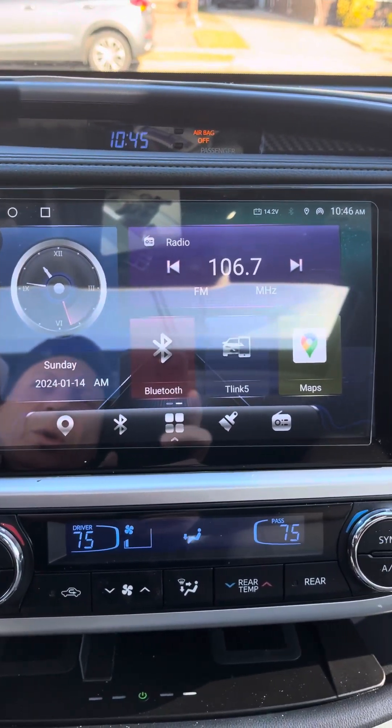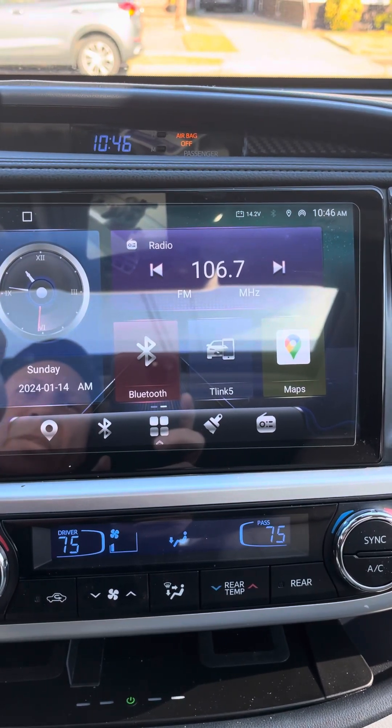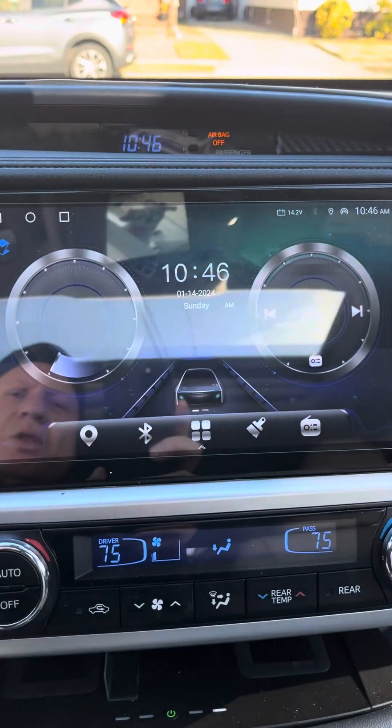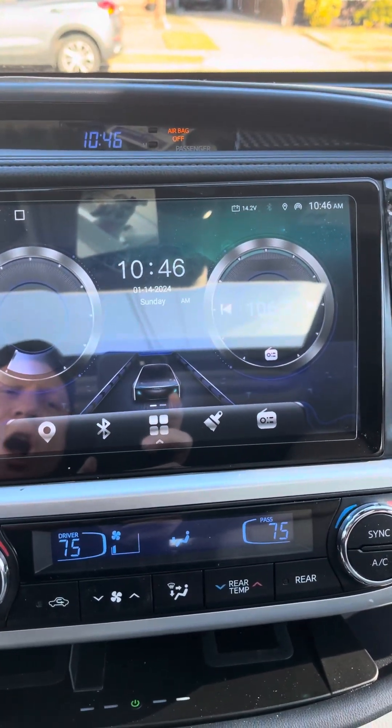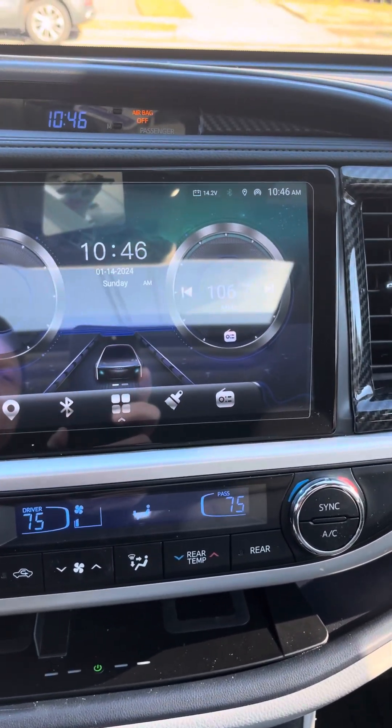Let's go to Home. Let's change the screen. When you leave the car with your phone, the CarPlay will be disconnected.